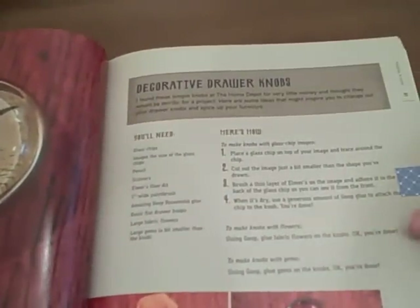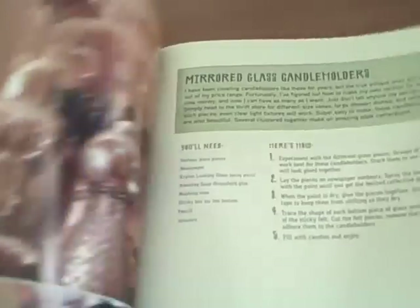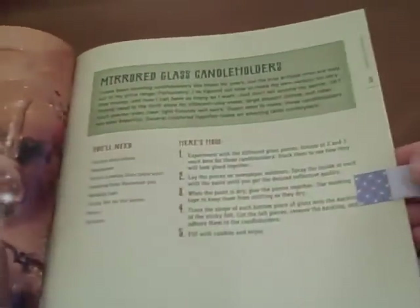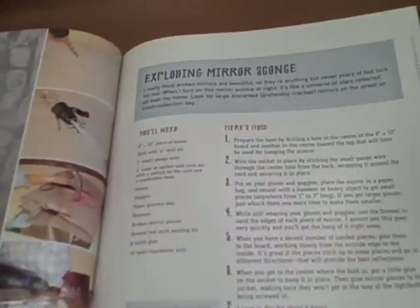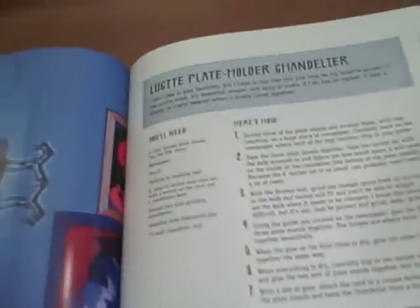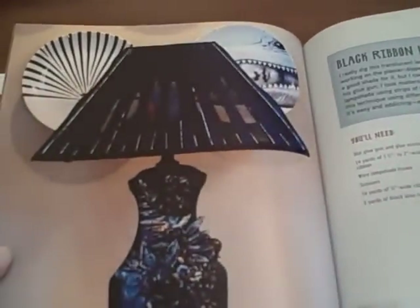And then here's decorative drawer knobs. Here's an example of a mirrored glass candle holder. Here's an example of a black ribbon lampshade. Here is a chopstick table. Exploding mirror sconce. This is a plate holder chandelier. And you can see all the step-by-step instructions.